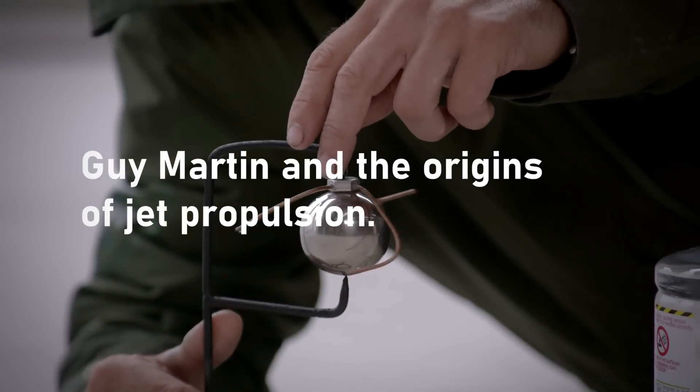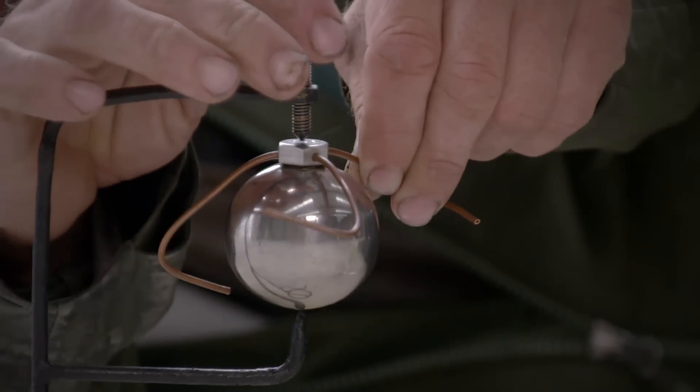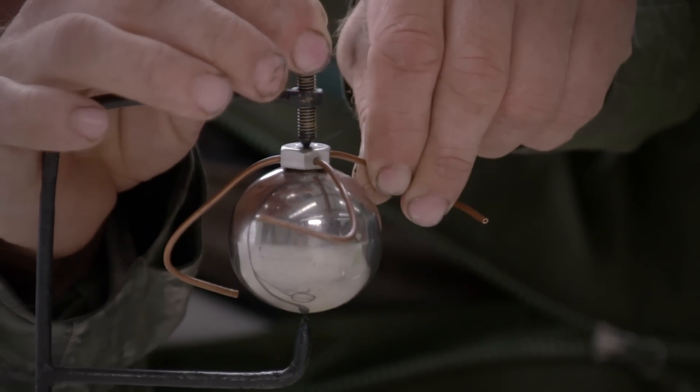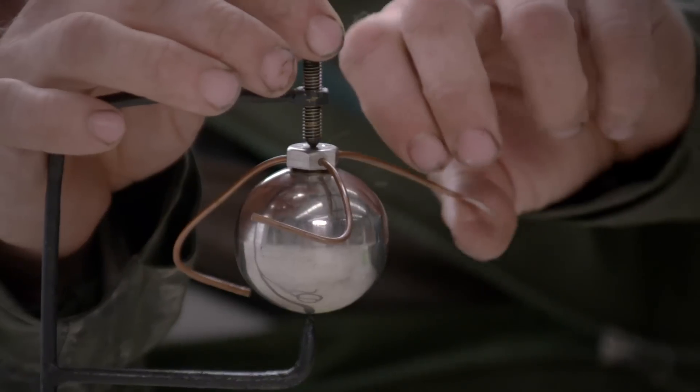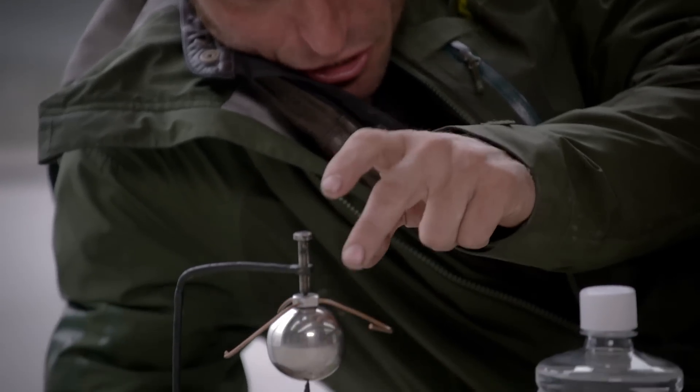Aeolipile. A Greek bloke called Hero came up with this. It's a bit of a party piece. It wasn't really a duo. So this silver ball here has got a bit of water in it. We're going to heat it up. That's going to create steam and funnel out of these tubes here, and that's going to spin it round.